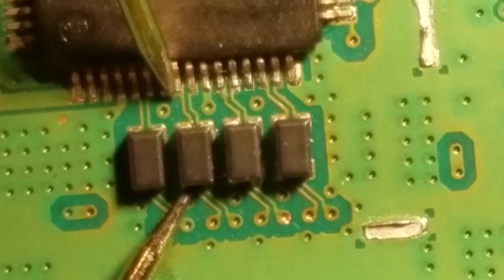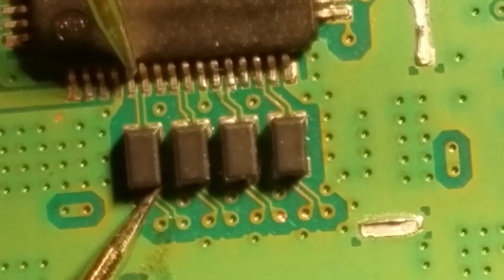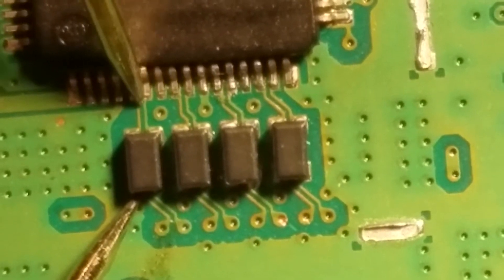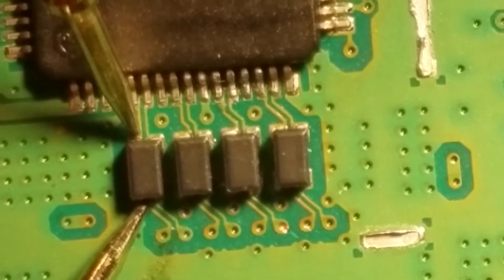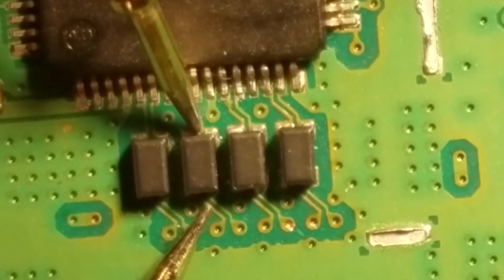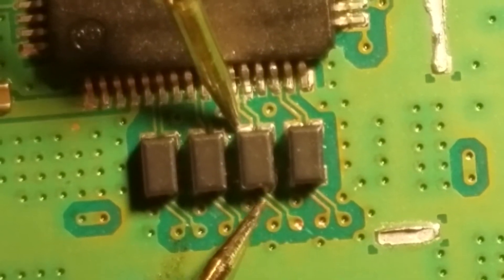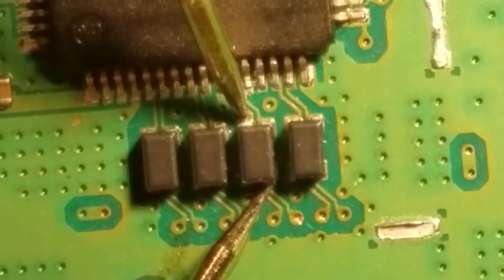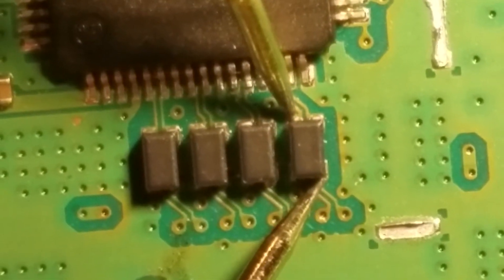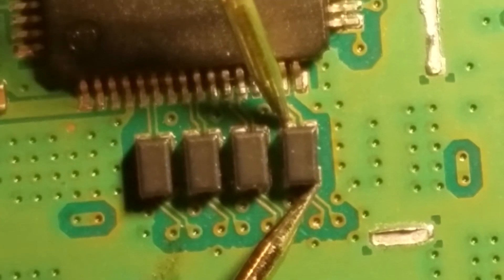Once we finish checking these, we'll keep our fingers crossed and the white light of death will be gone — hopefully permanently this time. Those all check good, and we'll check diagonal across each filter. These are HDMI filters; they filter out all the different color signals in the HDMI.